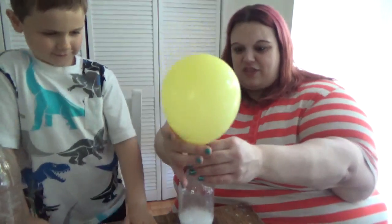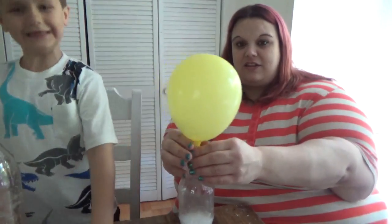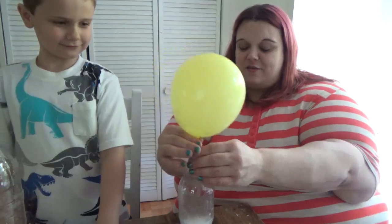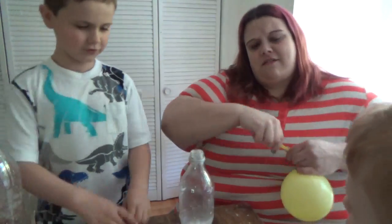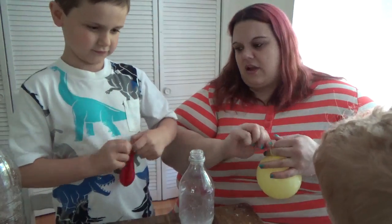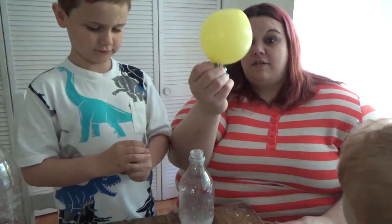So the chemical reaction between the vinegar and the baking soda produces a gas, which fills the balloon. We're going to take it off of there. So that one filled up that much.